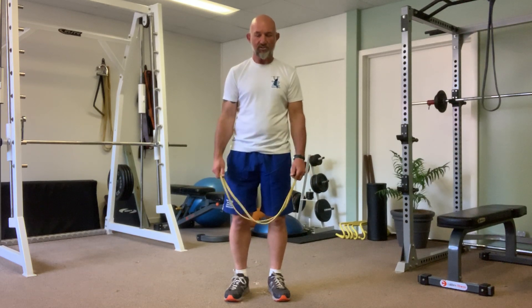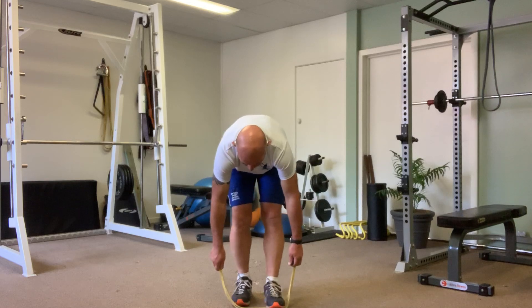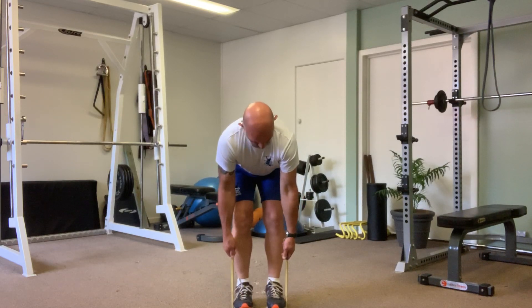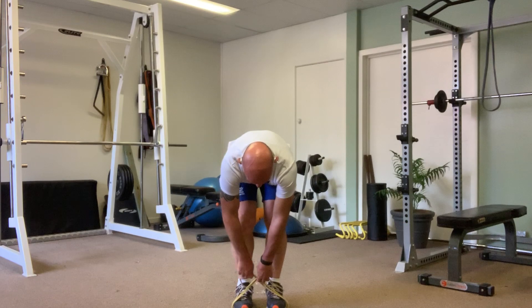With this one you're crossing the band over, so you're going to be pulling in the opposite direction with each hand. What you want to do is pop it underneath the balls of your feet, feel like you've got an even length on either side of the feet, and then change the hands over so that the band is crossing over.